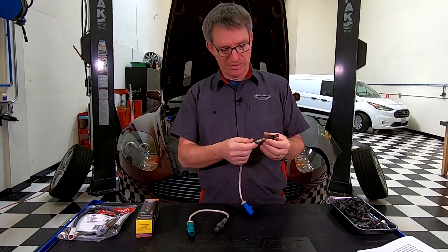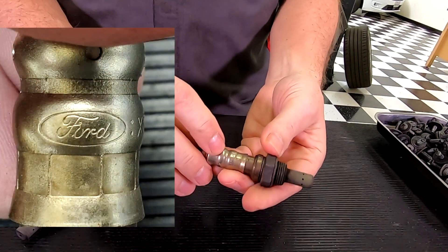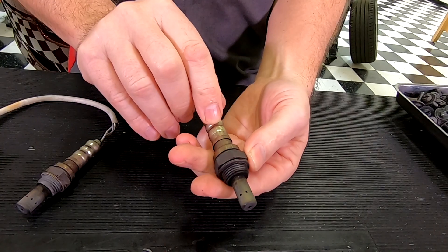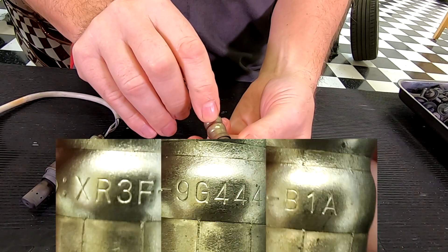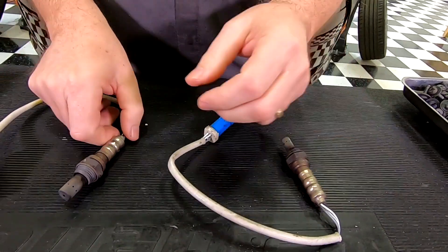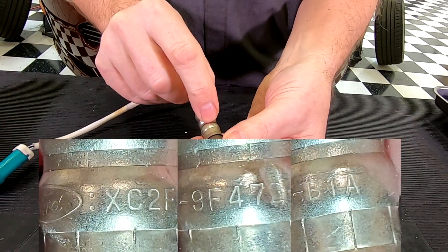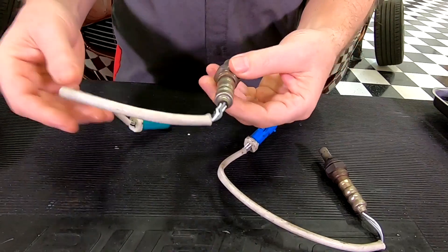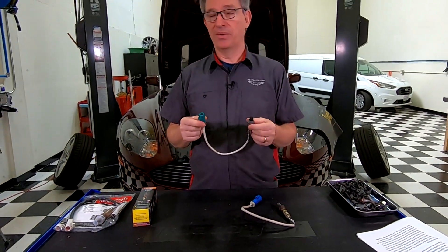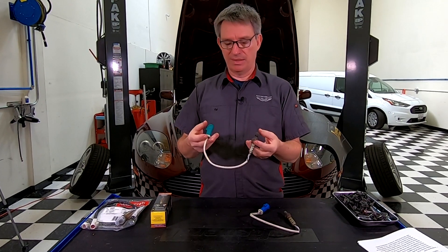Upon closer inspection — and I'll cut in a photo here — you'll find the Ford logo, and right beside it the exact Ford part number that's on the sensor. The blue ones have a slightly different part number but the green ones also have the Ford logo and Ford part number. These aren't bespoke Aston Martin parts — Aston did not design their own O2 sensor. They went to the Ford parts bin and picked out one that was suitable.